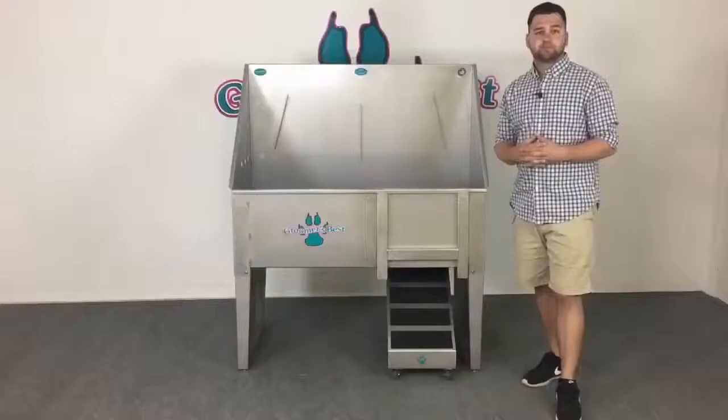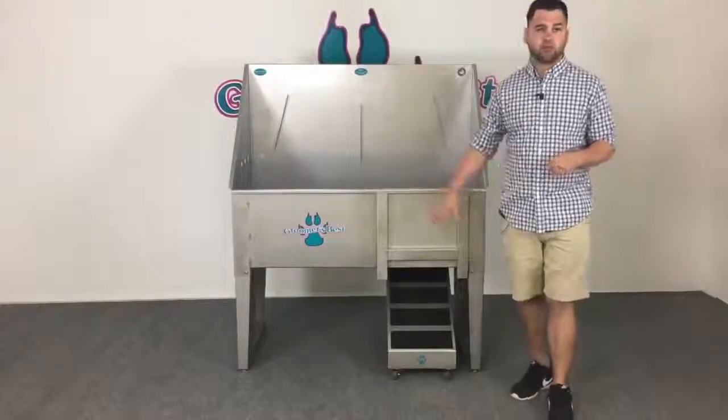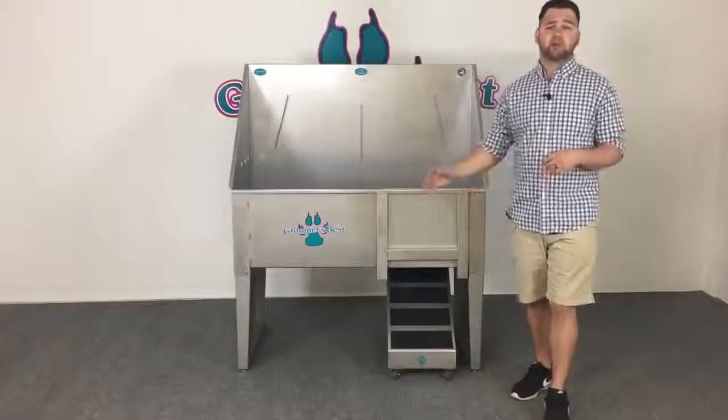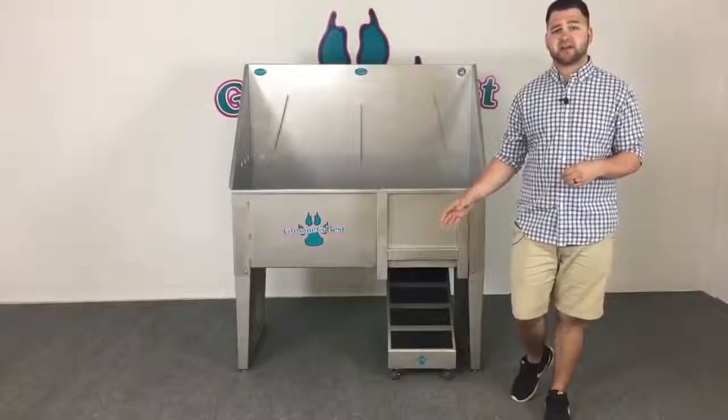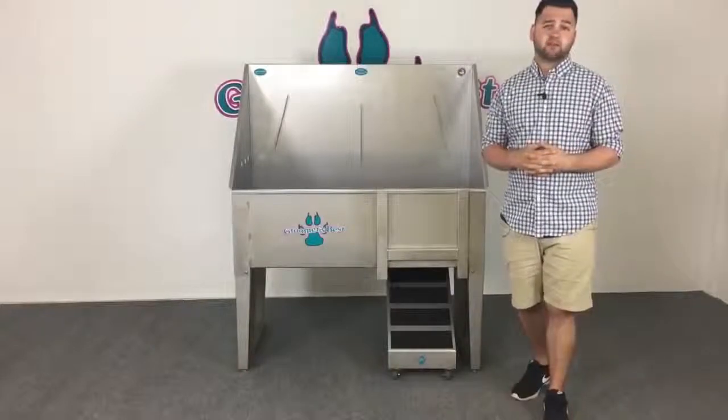The assembly of the tub when it arrives at your door is very simple — all it requires is four bolts on each leg and you're good to go. Thanks for taking the time to watch this video. If you have any more questions about our walk-through bathing tub or any of our products, you can find more information online at groomersbest.com, or feel free to give us a call — we're more than happy to answer any of your questions.